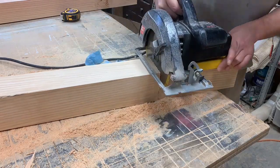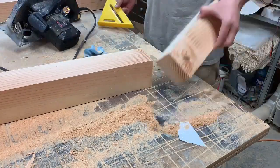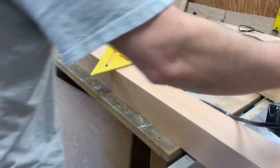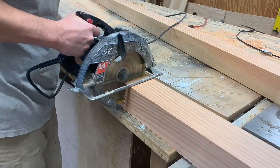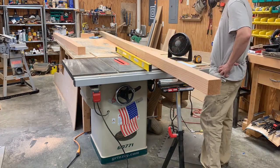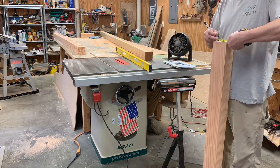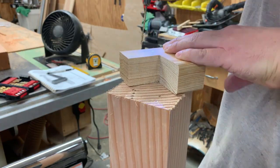I'll begin by getting the two pieces cut to length. This mast has a hinge design, so I'm going to cut it so that the mast can be folded down when it's on the trailer. My original 4x8 beam was only 12 feet long, but the mast itself needs to be 15 feet long. So I made my cuts so that the split would be where the hinge of the mast is going to end up.